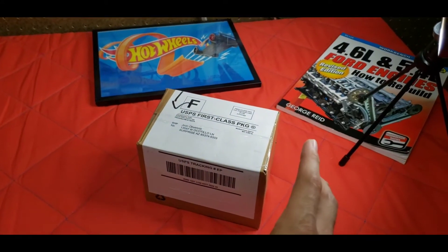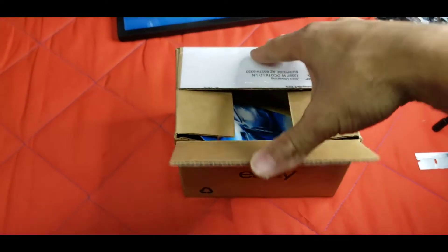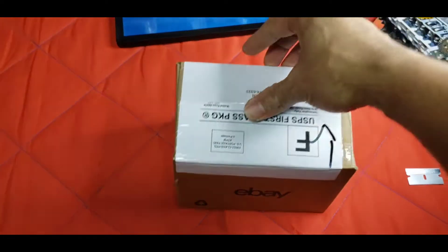Hopefully it's something else and not the die-cast that I ordered, but let's see. Alright guys, I cut it open — so let's... oh my god, the card is in there!